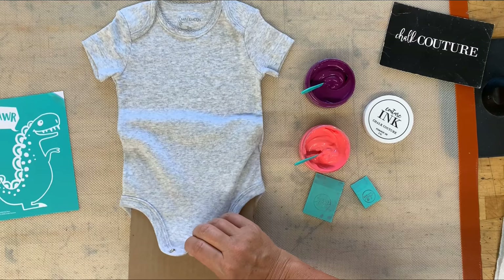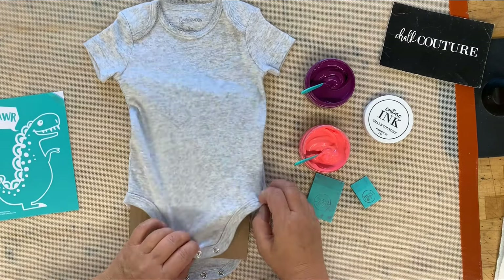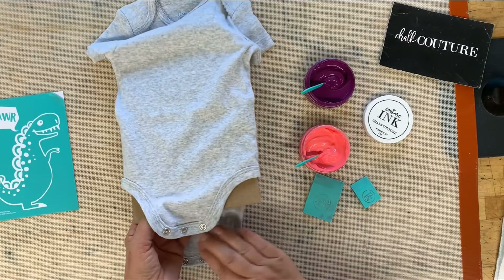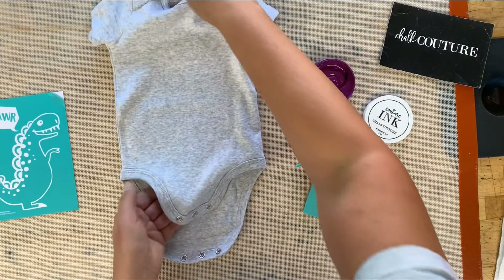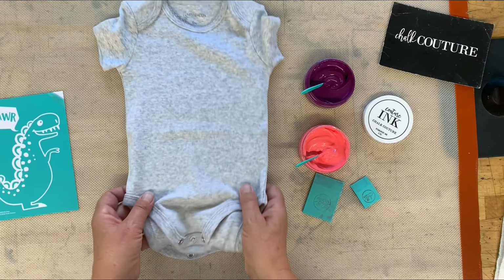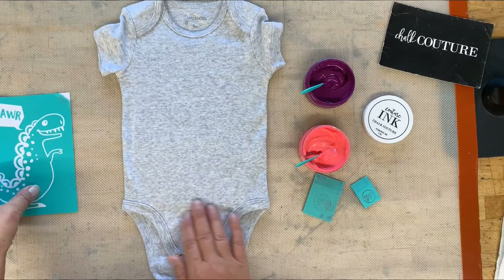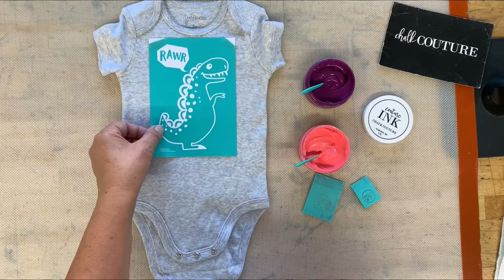I'm just gonna slip cardboard under here. The cardboard will hold your fabric perfectly flat and allow it to not move around. An ink mat is great — we do have ink mats — but you do not have to have one. You can use a piece of cardboard. So don't panic if you go, 'Oh goodness, I forgot to buy my ink mat!' No worries — just cut a piece of cardboard to put underneath your surface.